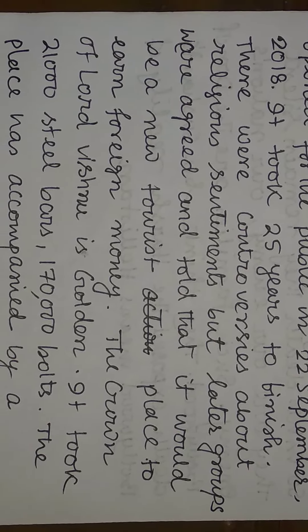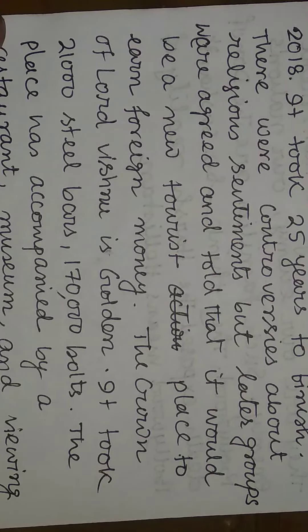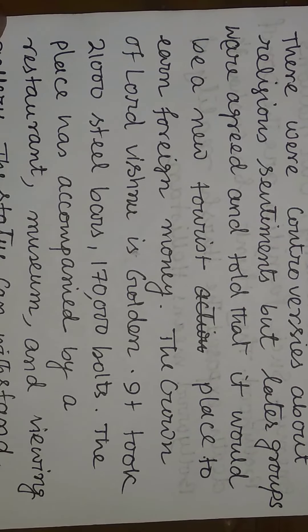There were controversies about religious sentiments. But later, groups agreed and said that it would be a new tourist place to earn foreign revenue.